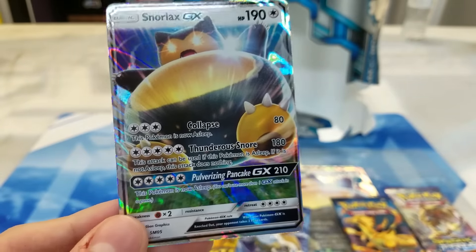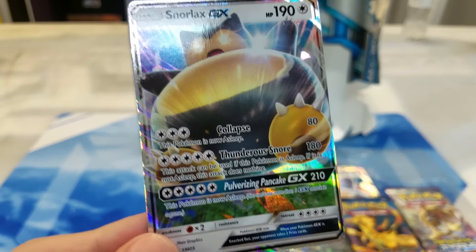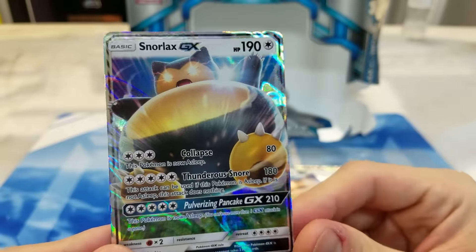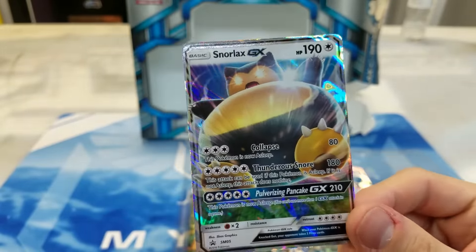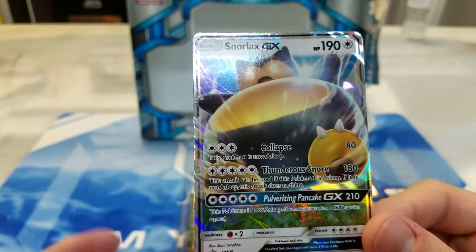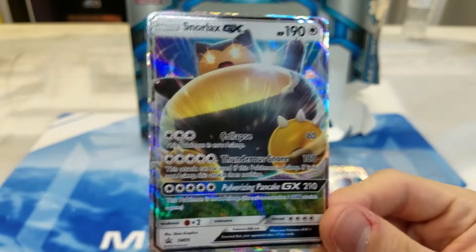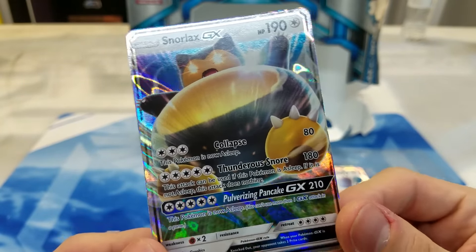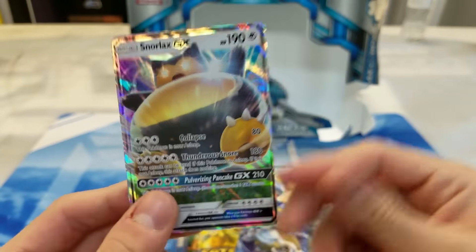So that's interesting. And then for the same attack cost, Pulverizing Pancake — a whopping 210 — and this Pokemon is now asleep. So Snorlax is actually pretty strong there. I don't really know what deck this would fit into, just off the top of my head. But I mean, it's not the worst card ever. Five energy is a little steep, but 210 is actually a pretty decent number. Especially with Fighting Fury Belt on this thing, you can hit for 220, and that knocks out basically everything that's relevant currently in the game. That guy just looks incredible — I love this card.